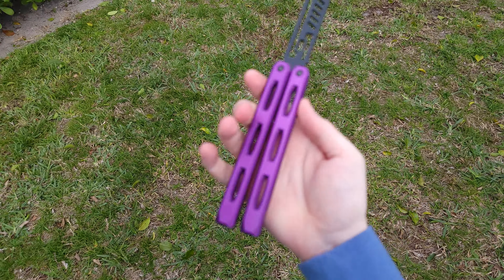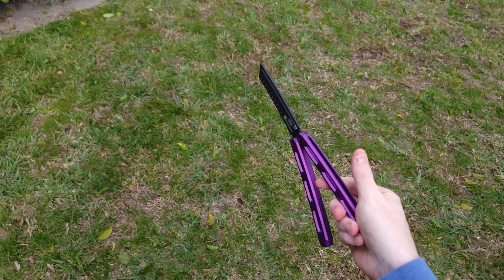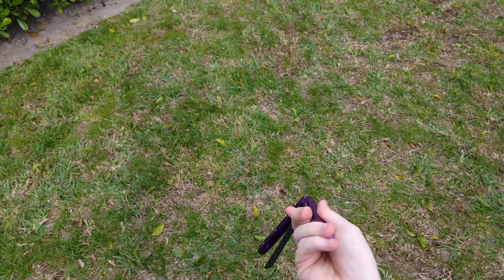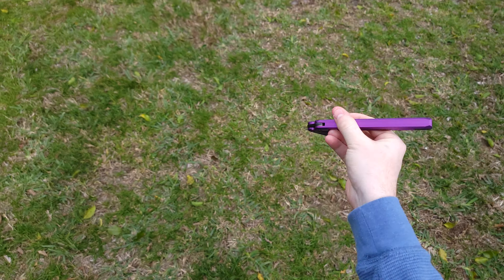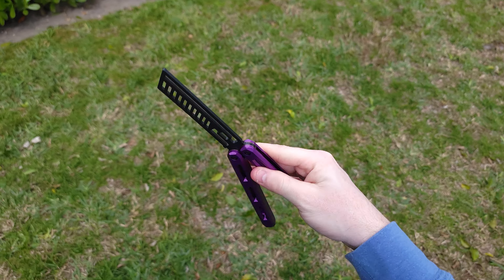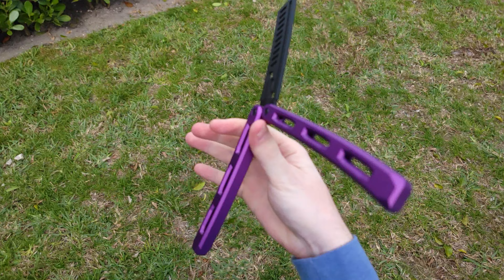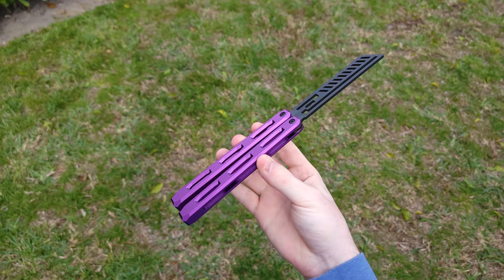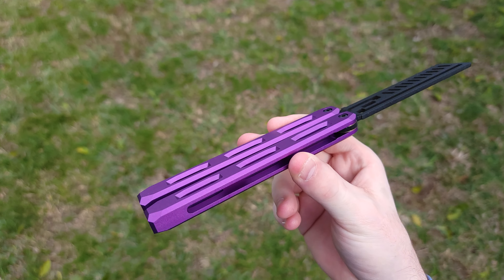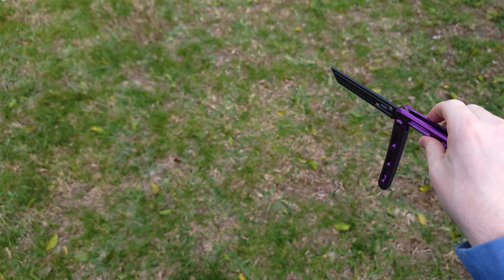Hey, what's up guys! This is the Cerberus from Deimos Knives. That's right, the company based in Ireland has come out with a beautiful version of their trainer, now featuring colored handles. These beautiful purple handles are one of my favorite colors.